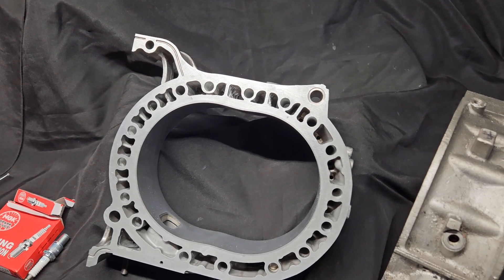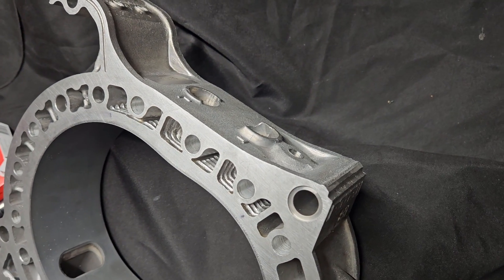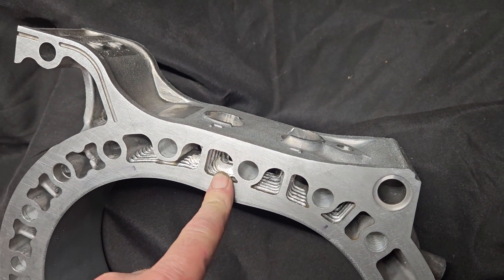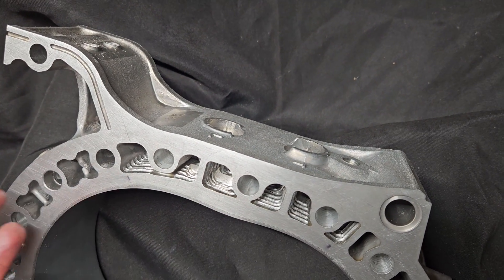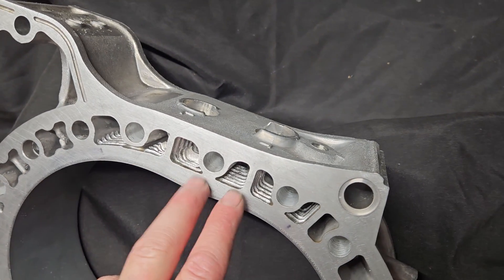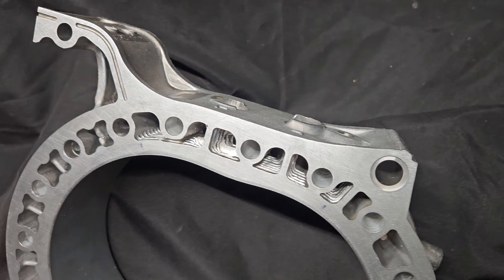Welcome back to the channel, Kyle Mohan Racing - we're all about the rotaries. We're going to talk about that brap. Today I was doing some water jacket porting, basically doing a little heat sink modification around the spark plugs in rotor housings. This has been done for years in the rotary industry, although it is not that common and generally done only in racing applications.